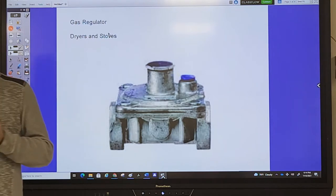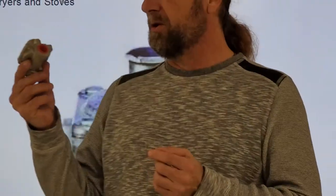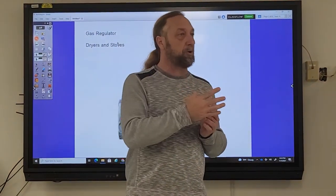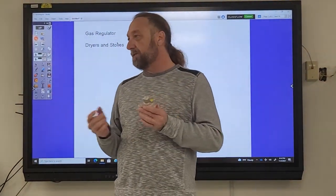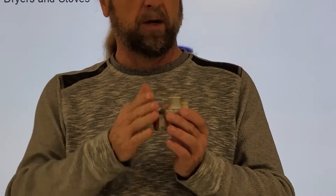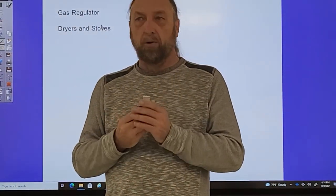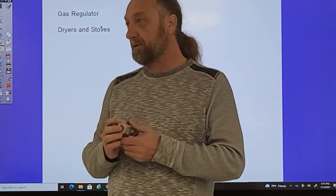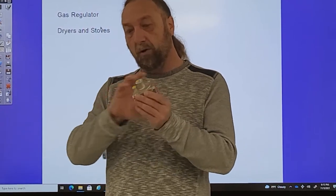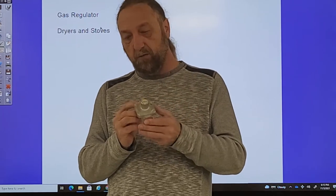This is a gas regulator. Gas regulators go on any appliance that utilizes gas, like a dryer that has a gas burner for heat or a stove that uses gas. This is the first thing that the gas line from the wall connects to. Commercial appliances all have regulators. These are very important for safety and control of the gas pressure inside the appliance. I'm going to explain how it works, what the components are, how we test it, and so forth.